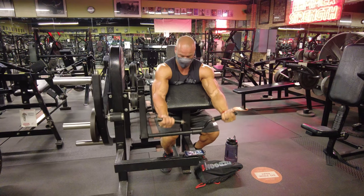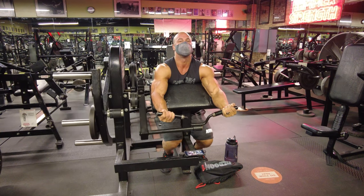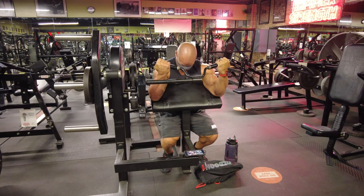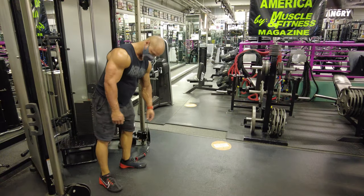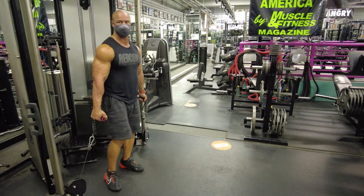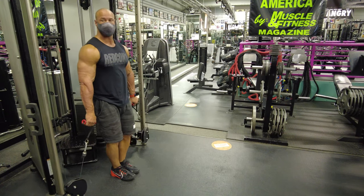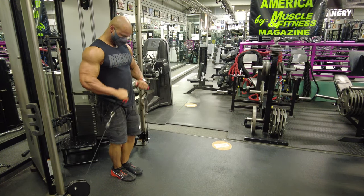For biceps we're using the Prime machine curl, which I really like — I'm actually getting one for my gym. All these exercises are things I'll be able to do when I open my own gym, coming March 1st, 2022. We start off with the machine preacher curl on the Prime.